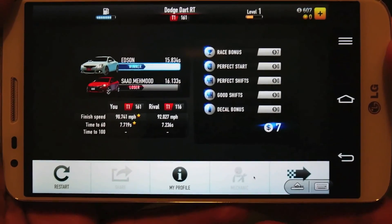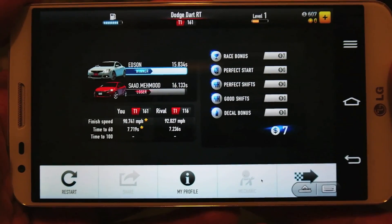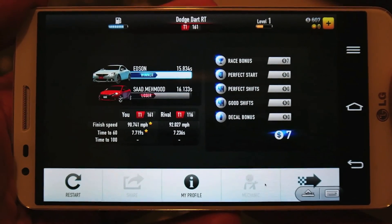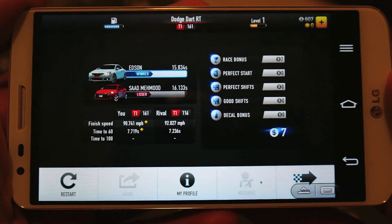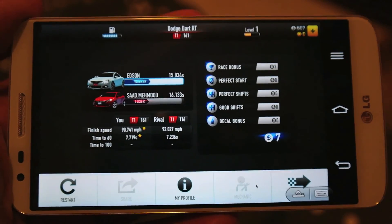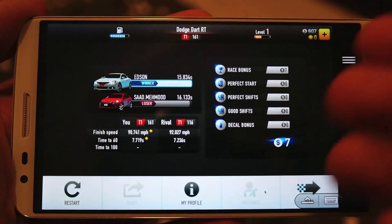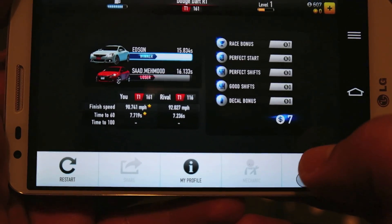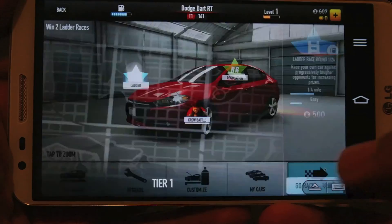What's up guys, I'm back once again. I want to show you the same thing I demonstrated on the Note 3 and Sony Xperia Z Ultra — it is also possible using the LG G2. As you can see, I'm running the Mac version of CSR Racing using Splashtop Remote, and I can play this game fine.